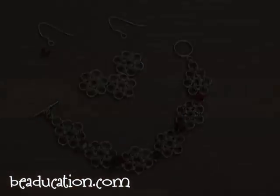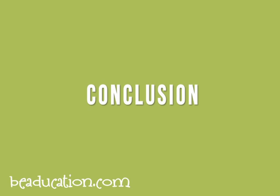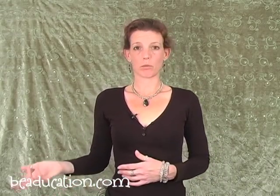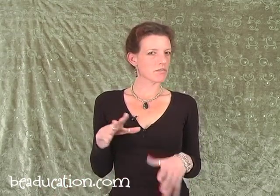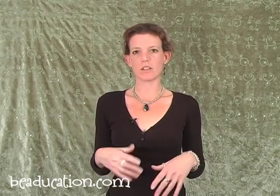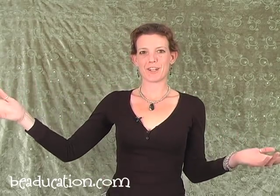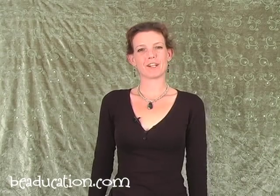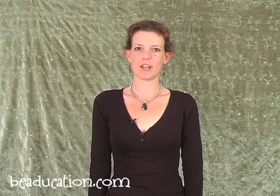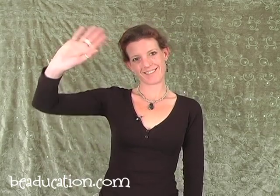And most of all, have fun! We just made some daisies and some Daisy Mail. I hope you had a really good time and you got lots of fun ideas on how to use all your daisies — maybe a necklace, a matching pair of earrings, a couple of bracelets. Use your imagination and have a great time. If you have any comments or feedback for us, please feel free to contact us here at Beeducation.com. Thanks a lot — see you next time.